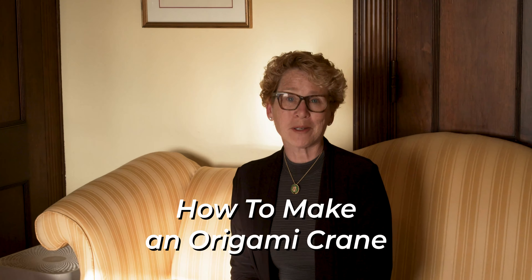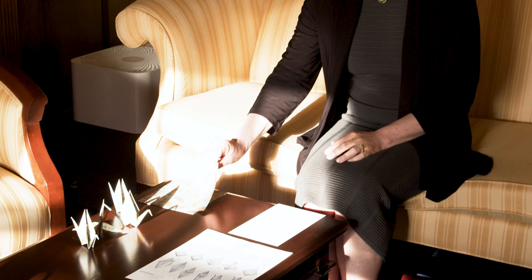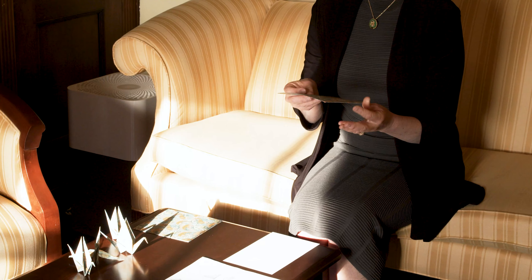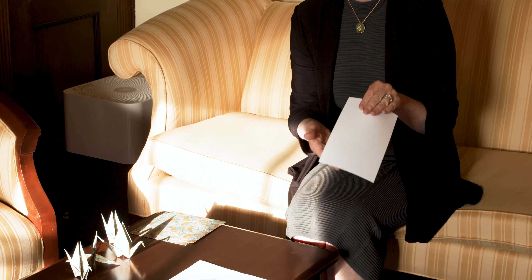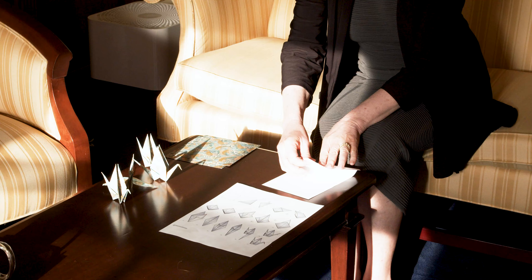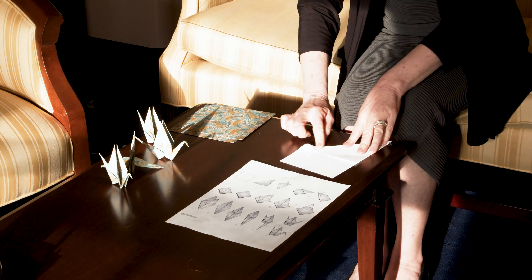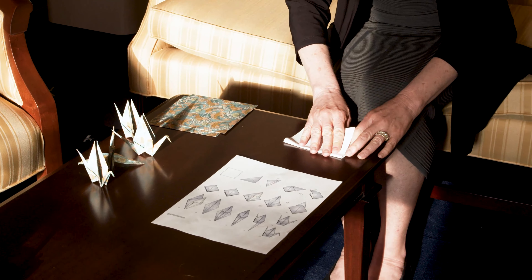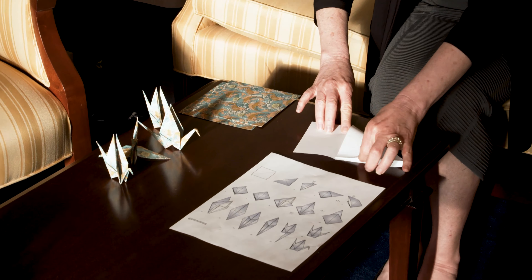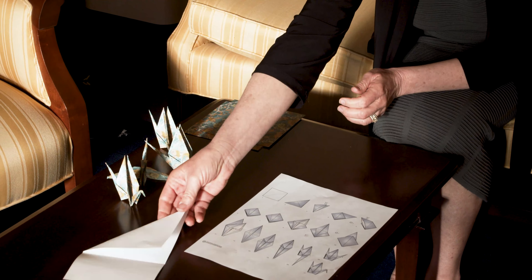Hi everybody. We're going to learn how to fold a paper crane. Importantly, you don't have to have a fancy piece of origami paper, although we have ways that you can access one if you'd like. You can also just use a normal rectangular piece of paper and make a square out of it by doing something like this and then cutting off the edge piece right here. So that would make a square as well. You don't have to have fancy paper if you don't have it available to you.